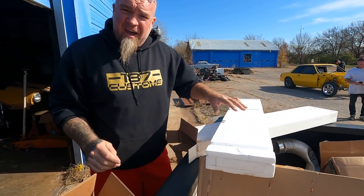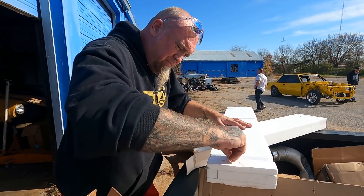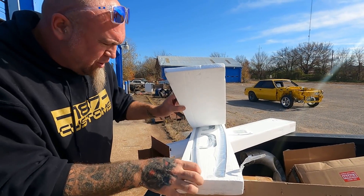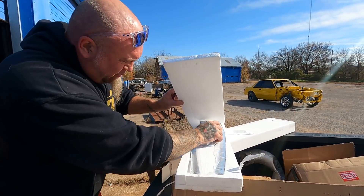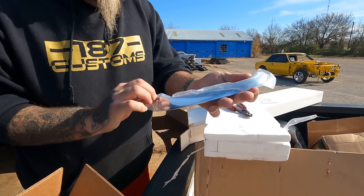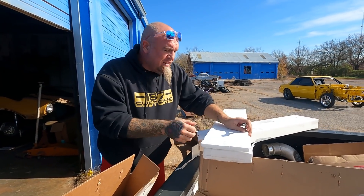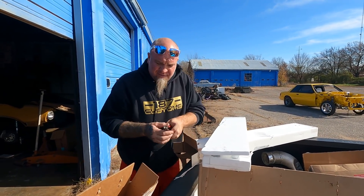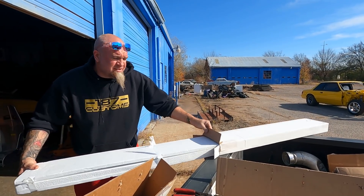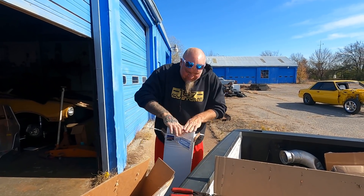Yeah, that's what I thought — this is all the chrome on the outside that surrounds the grill. Jesus, whoever their chromer is — damn, this is nice. But I don't think we've got anything from them that we haven't said is nice. That's why we use them. Nice isn't always light, but it is nice.